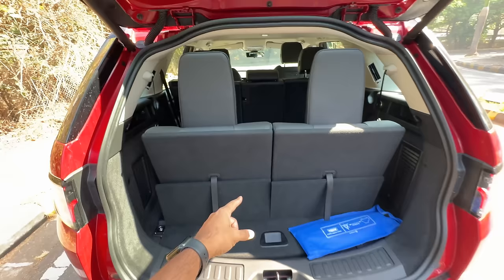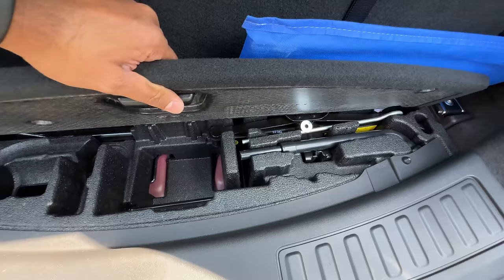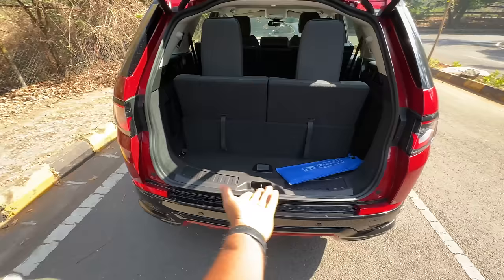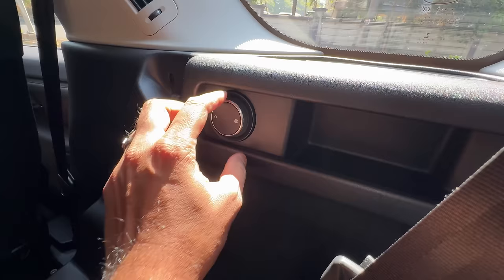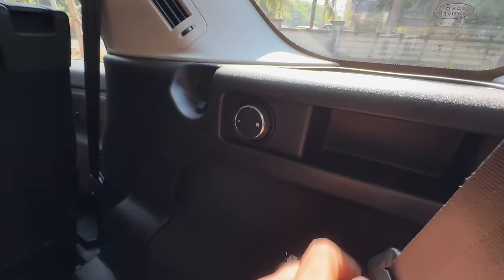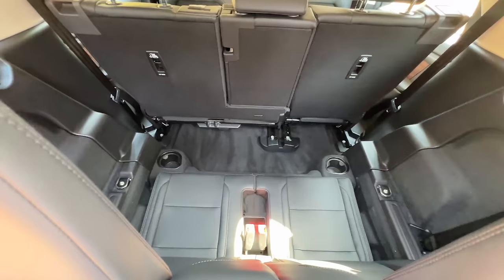Boot space becomes really very small in 7-seater mode. There's a warning triangle here and the toolkit including a jack. Practicality is there but there's not much space — a kit can just about fit. You get two cup holders and blower controls for the last row, so the person sitting there has some control. There's also a USB-C charging socket back there.